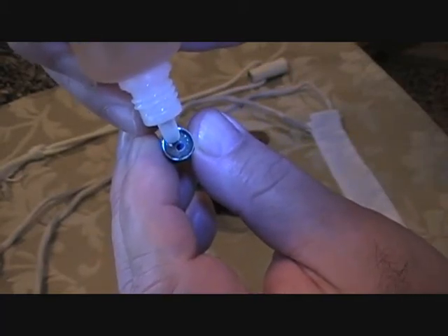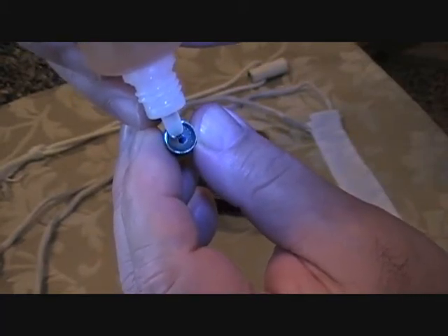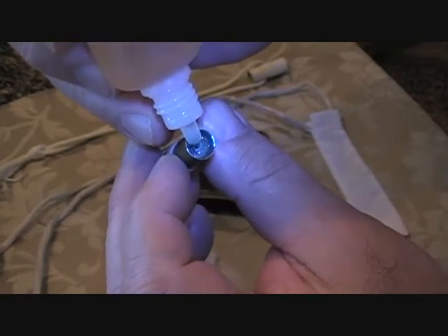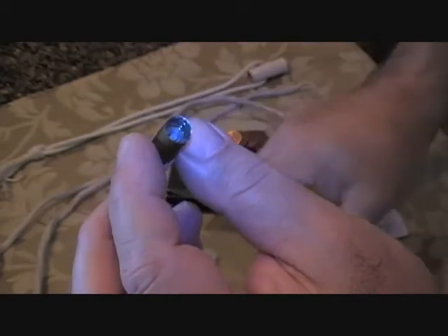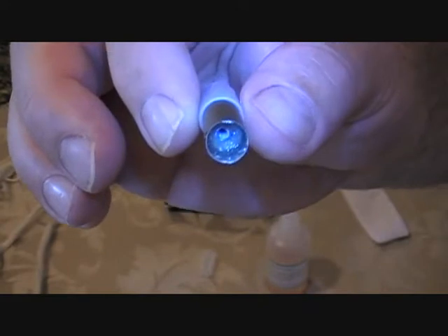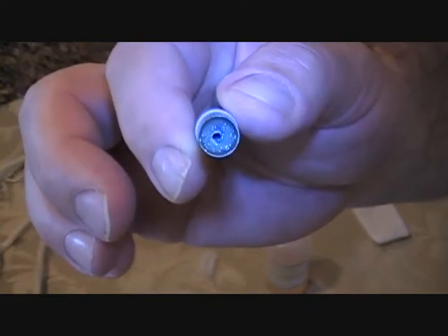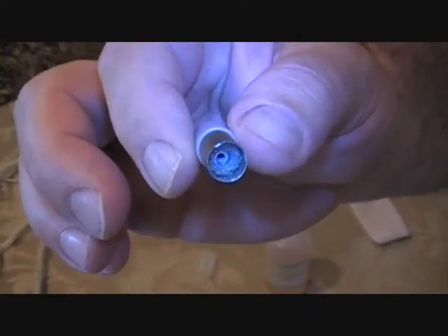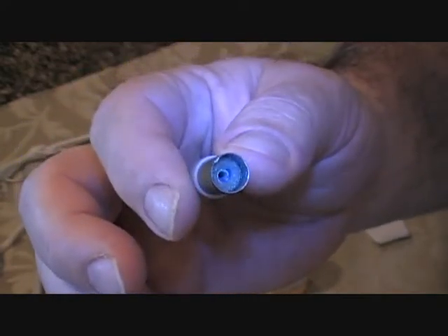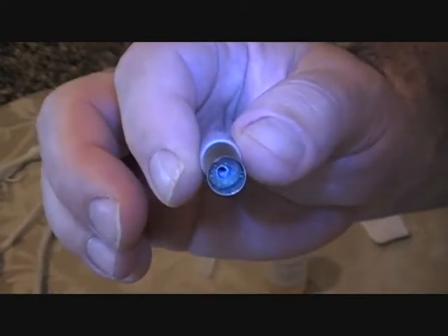That's five drops, six, seven, eight, nine, ten. We can see that the polyfill material is pretty saturated. We've got about ten drops in there, but we want to force it down to the bottom of the cartomizer.